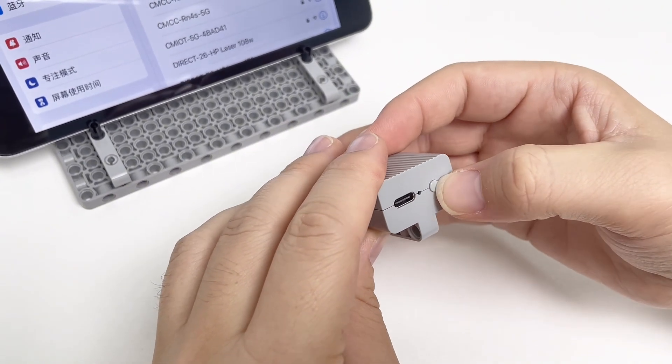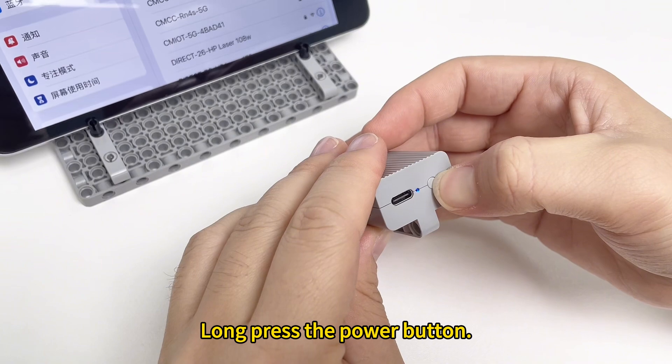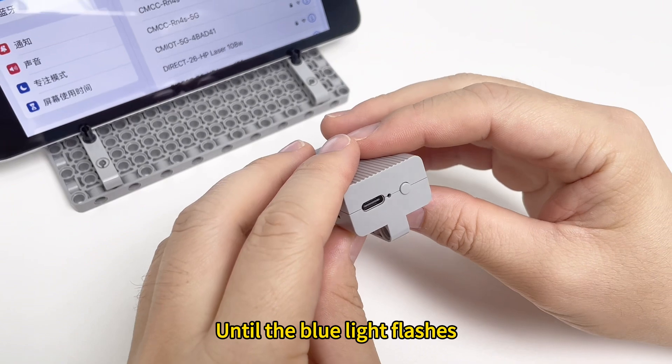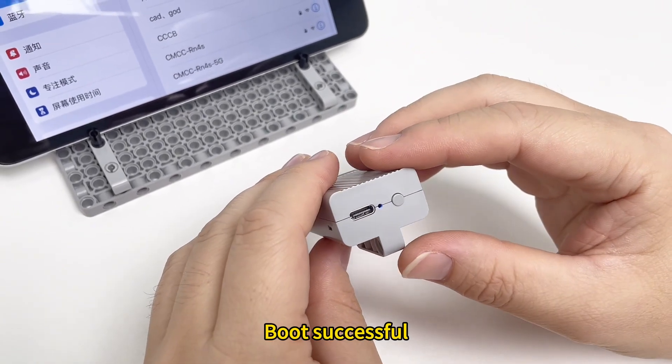Turn it on now. Long press the power button until the blue light flashes. Boot successful.